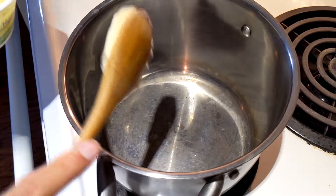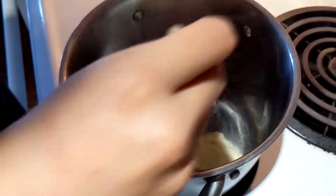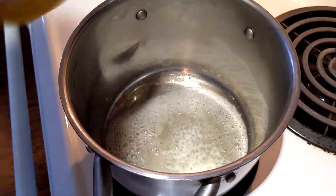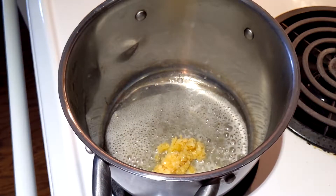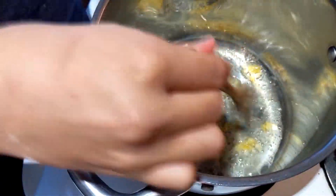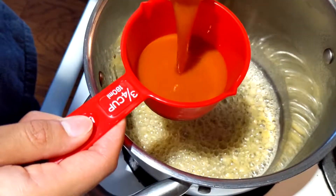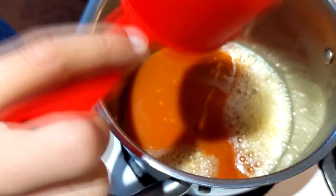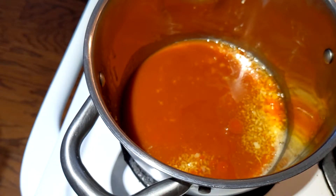Anyways, once we have that in the air fryer we're just gonna start working on our sauce. We have a tablespoon or so of vegan margarine and just gonna let that melt down. After that I wanted a garlic taste so I'm adding in a tablespoon of some minced garlic — just gonna let those flavors meld for a little bit. Once you're done that, you have three-fourths of a cup of Frank's hot sauce and once you've added that you just want to let those simmer down until they form a nice thick sauce.